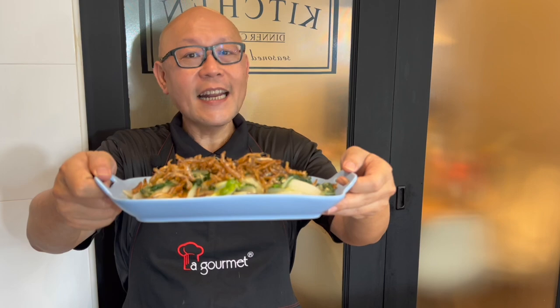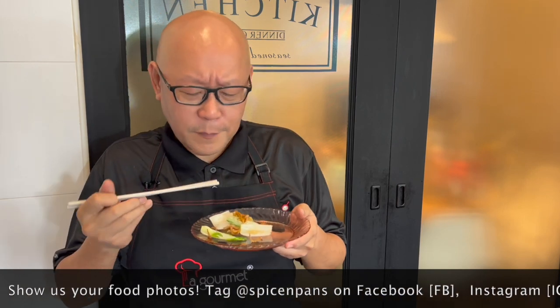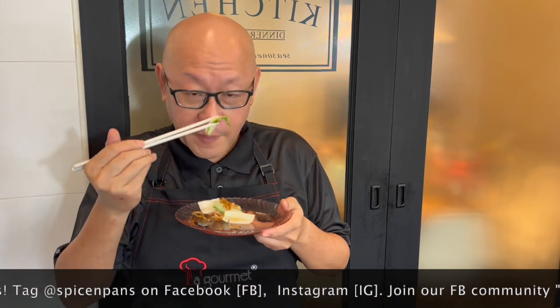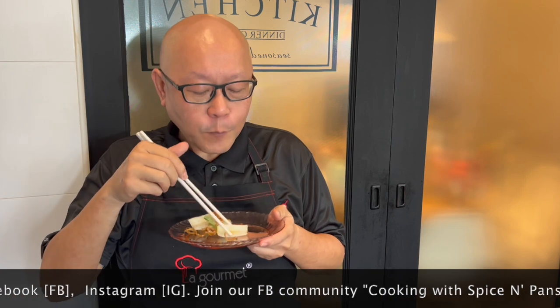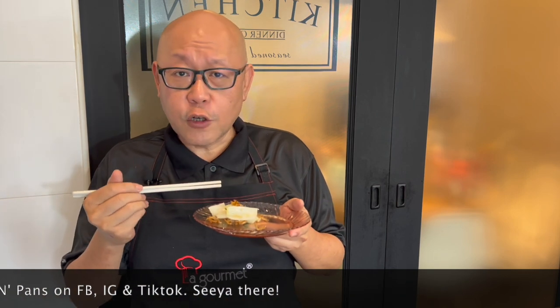And now the dish is done. Let's have a taste. Mmm, anchovies — what's there not to like? Perfectly cooked, very crispy, very juicy. Matches very well with the sauce as well as the anchovies.